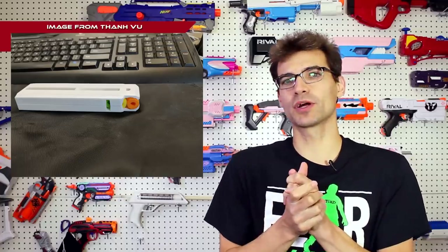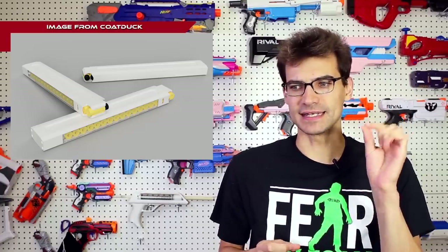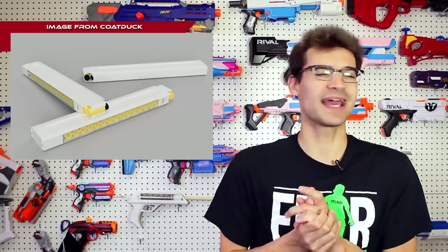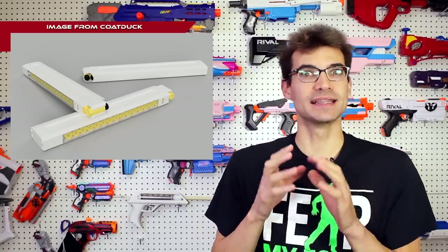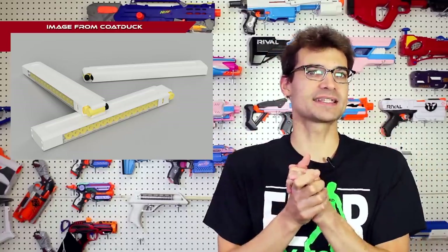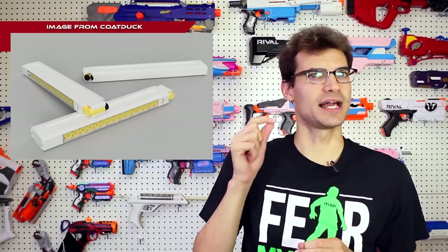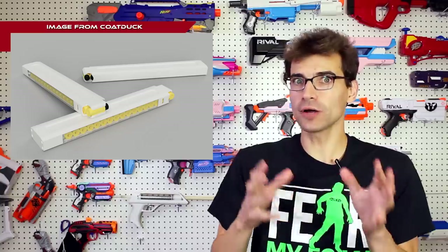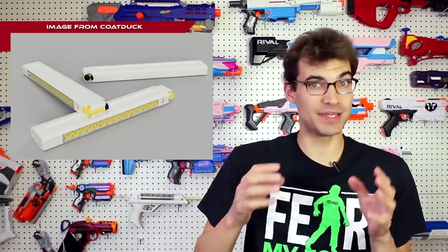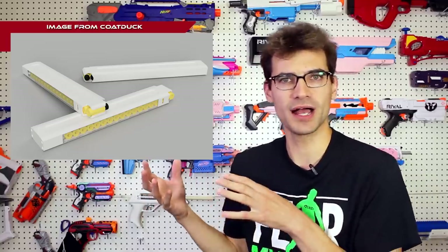The other current one being worked on is the Vorpal Magazine by CoatDuck, and these are going to utilize a spring that is not finalized yet. There are a couple of options being tested to see which will work best. The design actually eliminates the closed window that the Katana Mag systems have, with a follower that has an open window outside. These designs are very different despite aiming to achieve the same thing.